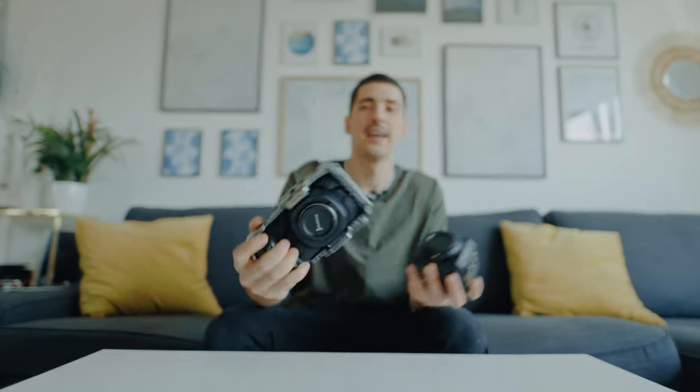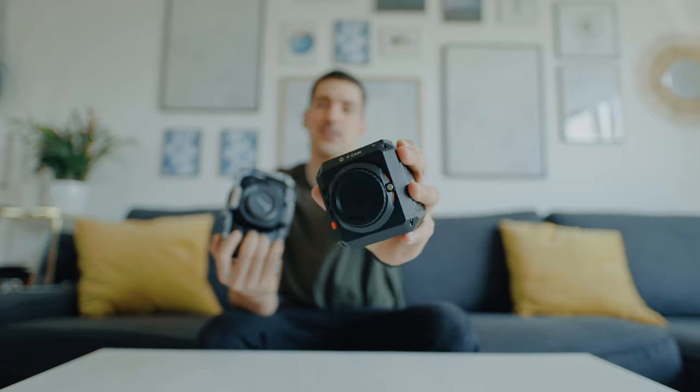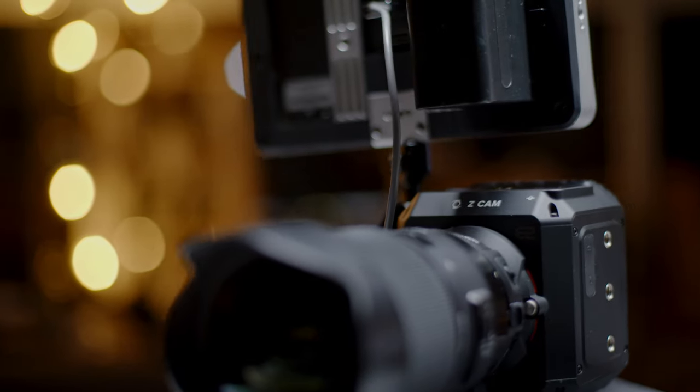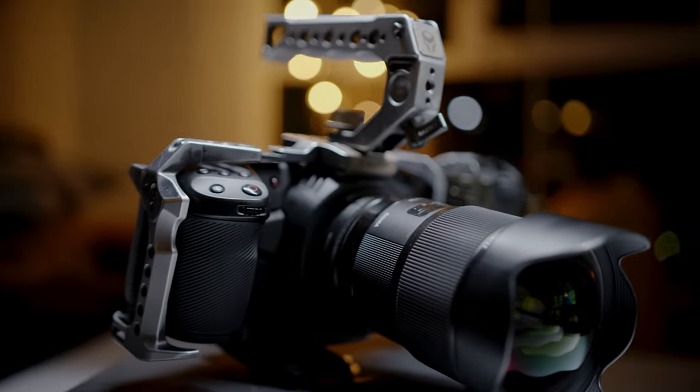Hi guys, welcome to my couch. My name is Alexandro Don, I'm a filmmaker from Romania, and today I want to do a side-by-side comparison between the Blackmagic Pocket 4K and the Z Cam E2.